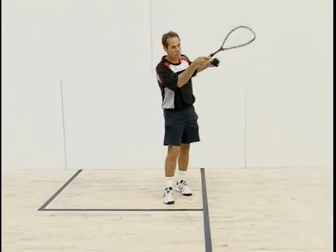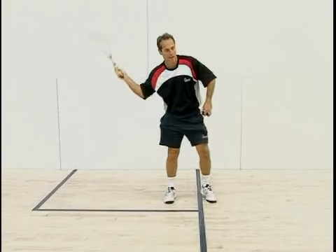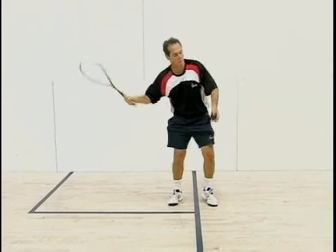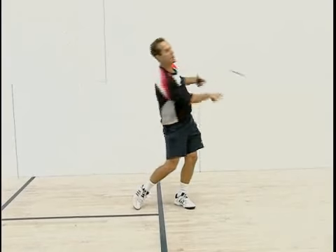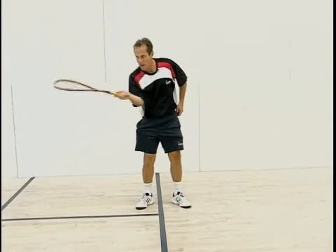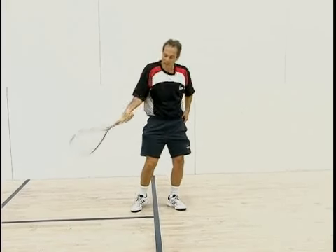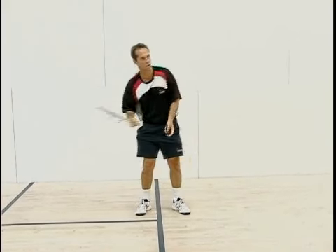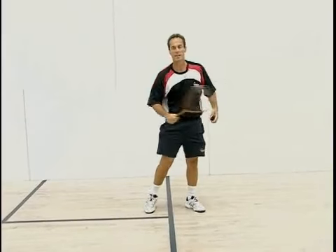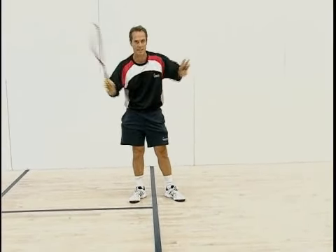I'm aiming at a spot on the front wall and you can see how my racket face is open and I'm turning. So I pick a spot and I serve it over there. You see how the racket face is open when I hit the ball — it's not closed, and I don't push it; I kind of give it a little crack. It's an open face move and you can see I can watch everything now.